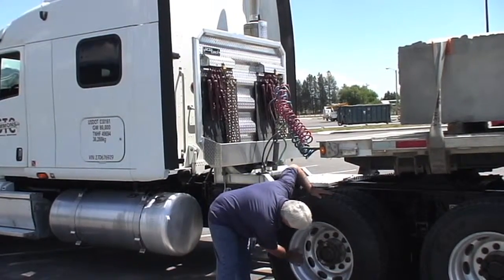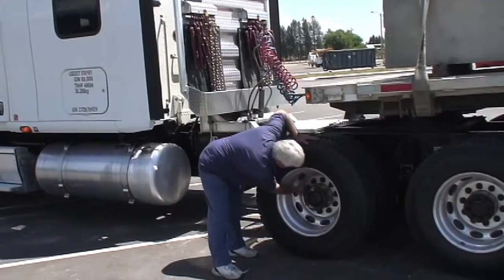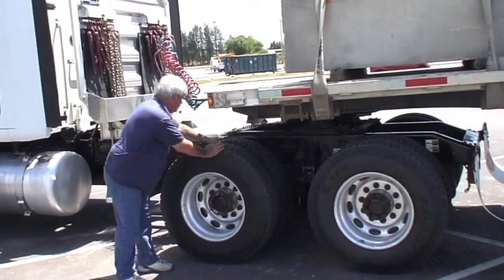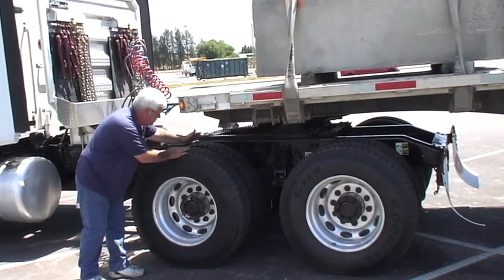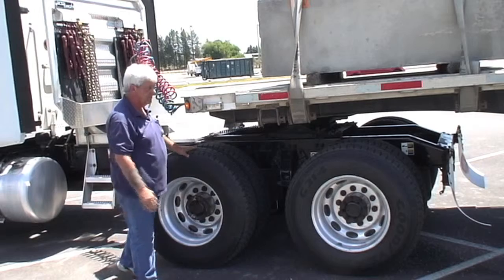We're going to check our wheels, make sure there's no cracks, no loose lug nuts. The axle seal's not leaking, so that's in good shape. Looking for missing bolts, parts, anything that might be loose. No audible air leaks.